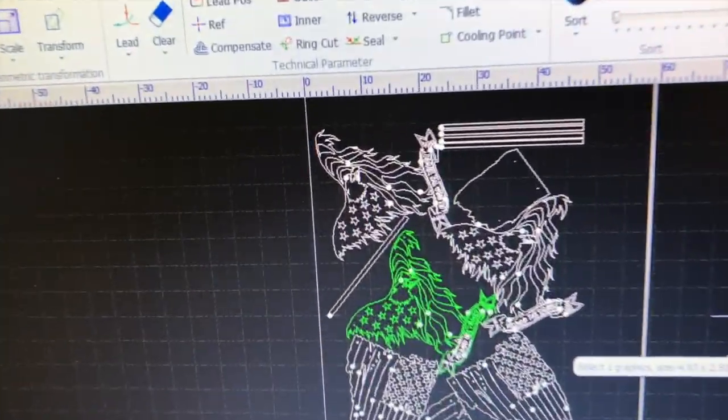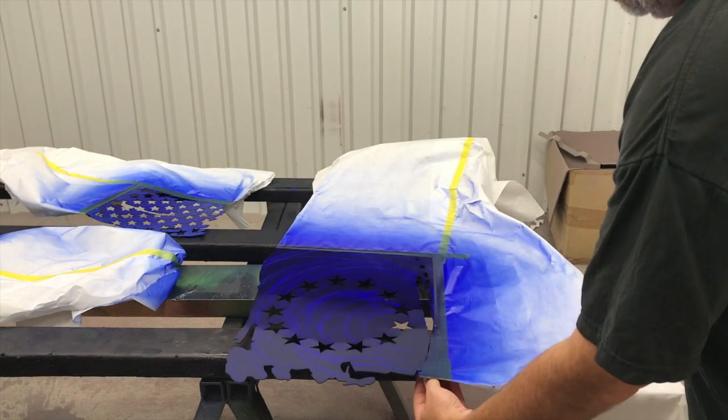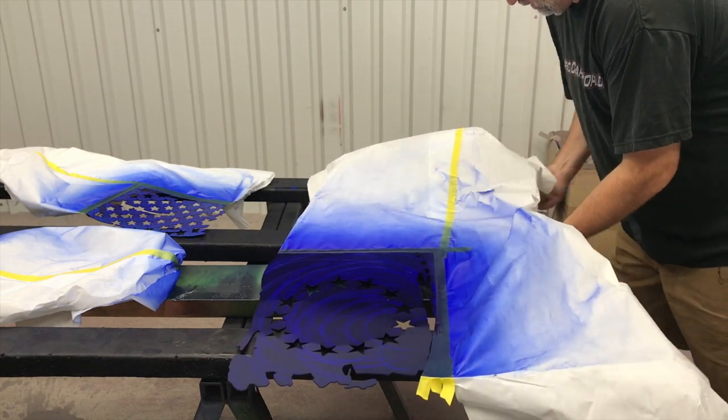What's up guys, just got through cutting out some 16 gauge metal arc that you can see, and it is in progress right now being painted. All right, seven coats of candy later, it's time to fill it and see if we did this right. We should have some nice crisp border lines here.